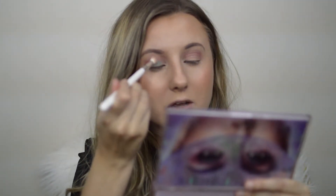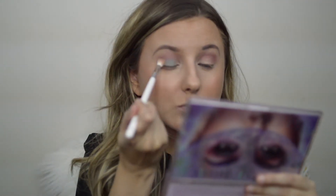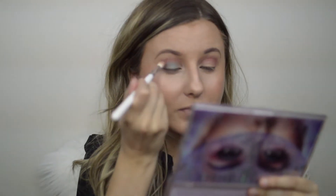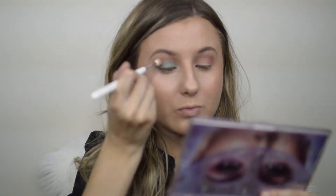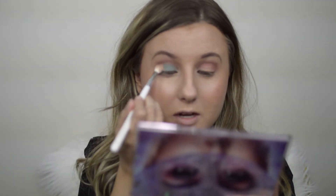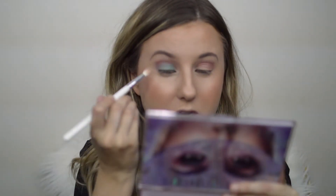I'm going to go ahead and lay this color down on my lid. This is really pretty. This Haze color is a matte — it's really easy to blend out and it does have pigment, but maybe not as much as I want it to have. We're just going to lay this as a base and you definitely need to gradually build up the color Haze.